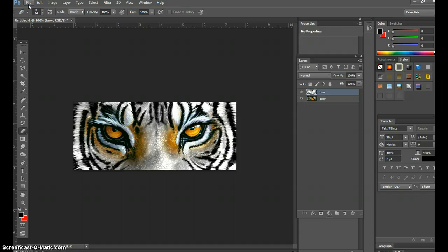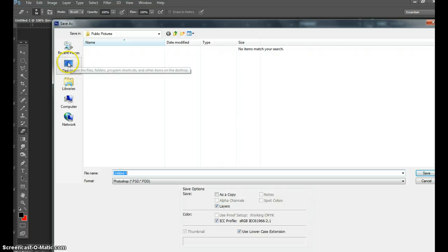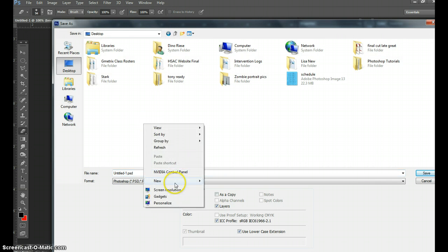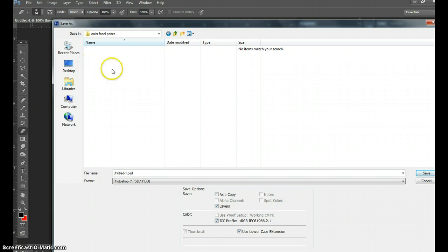I'm going to show you how to save this too, going into a bit of file management. Go to File > Save As — save it on the desktop, make a new folder, and call it 'Color Focal Points.' Inside that folder, leave it as a Photoshop image, call it 'tiger,' and hit Save.